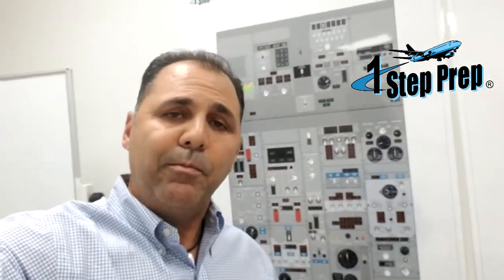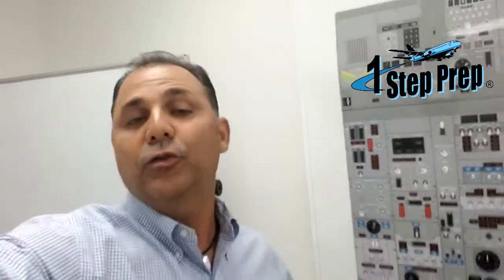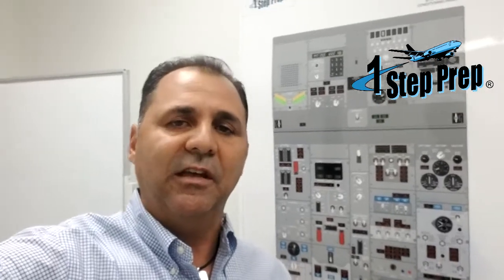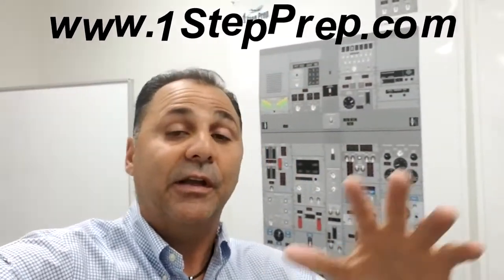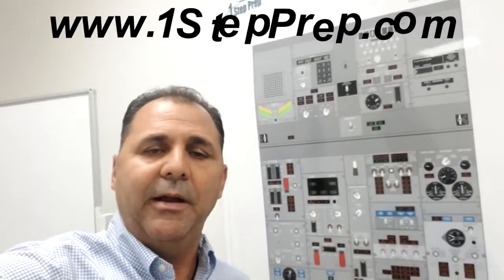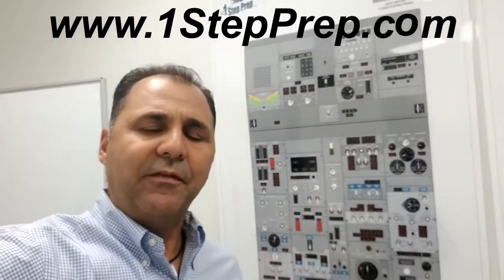That's how we check the standby system on the ground. It's very important to find out that the standby power system will work properly, because a lot of the time we don't have the opportunity — maintenance has already hooked up AC power or electrical power on the aircraft, so by the time we get to the aircraft everything is already powered on.